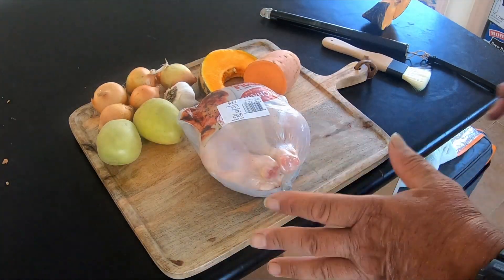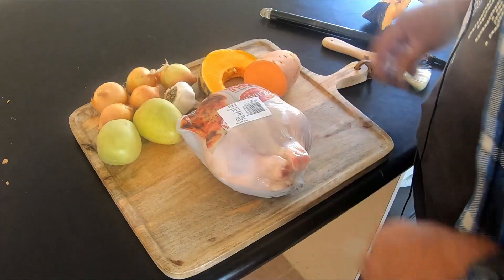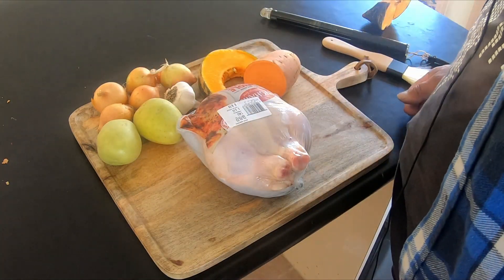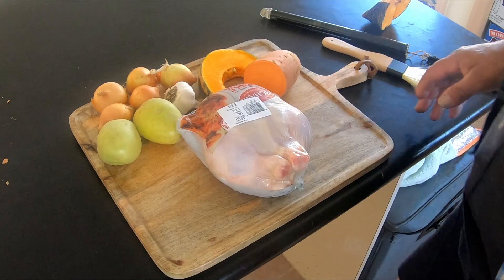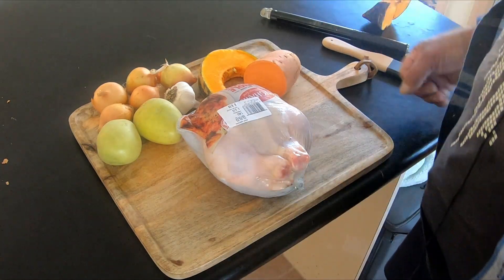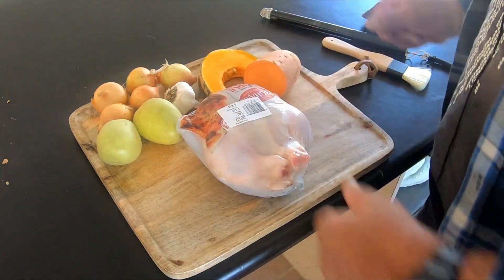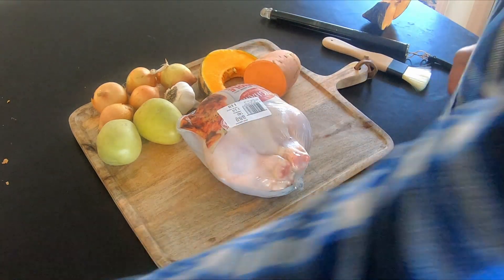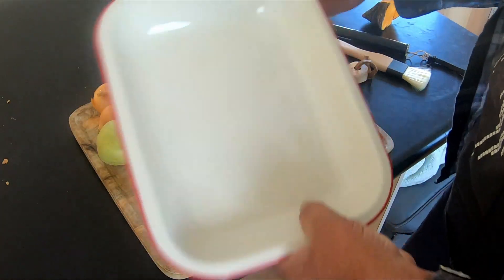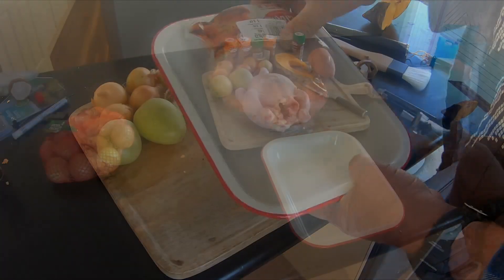So here we go guys, this is the roast chook. These are the vegetables — we're going to have roast veggies with it. The Acorn is nearly ready to go. We're going to prepare this chook and put it on the roast. This here is the baking dish I'm going to use so the chook fits in good.